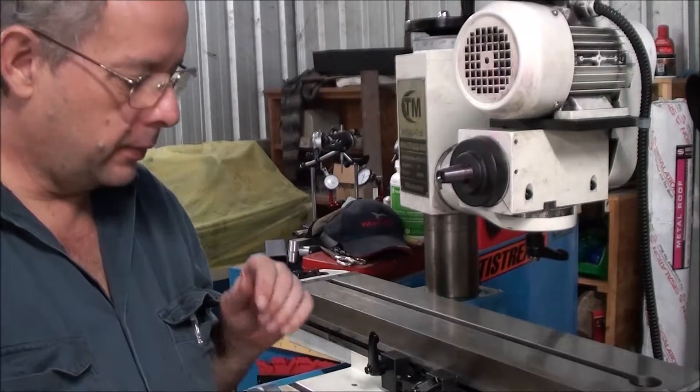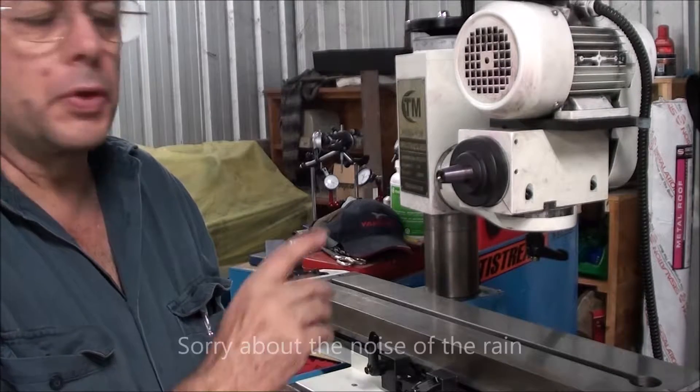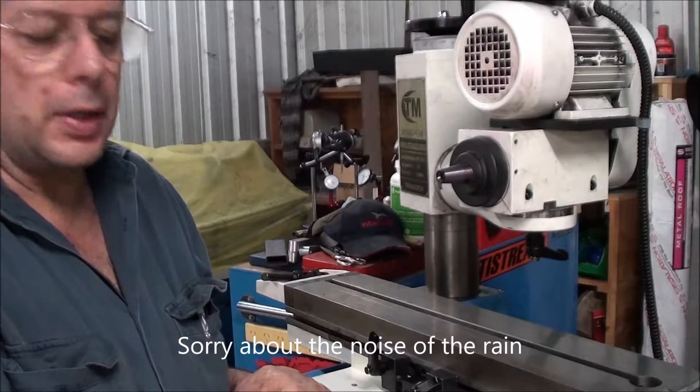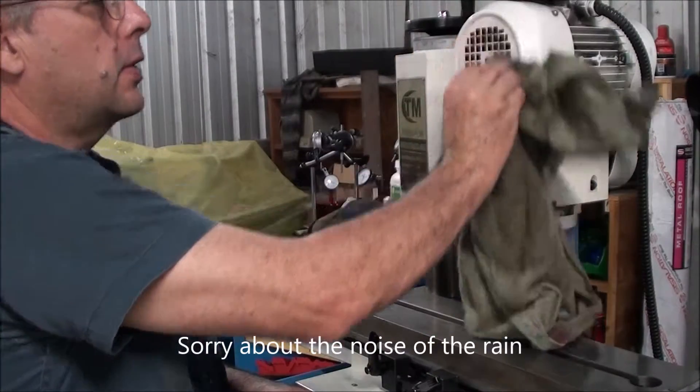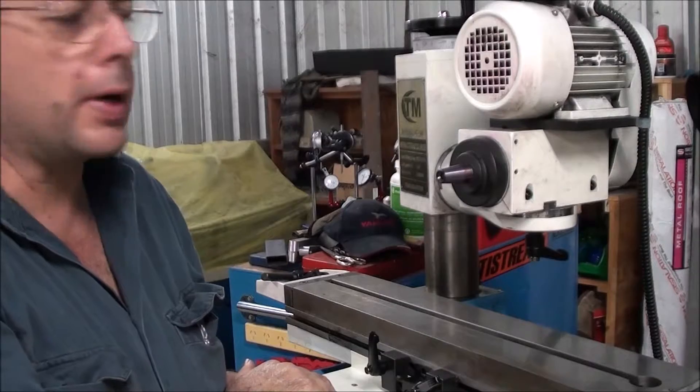Hi, I'm Greg, and welcome to Machete. I'm shooting this after I've actually finished doing the measurements, so you'll get to see how I did it and what numbers we came up with.